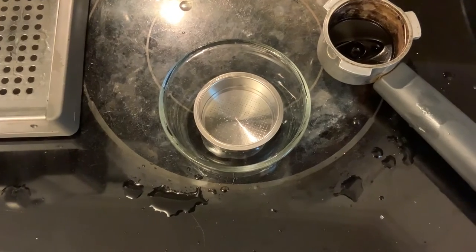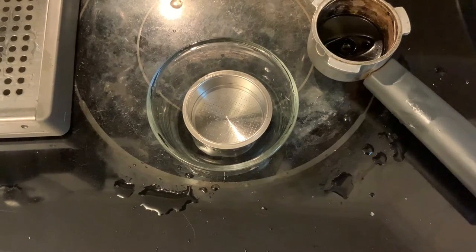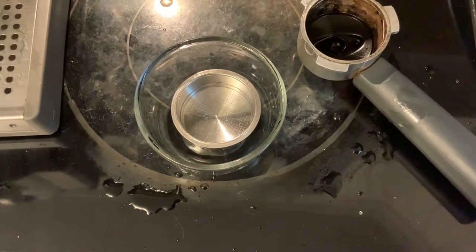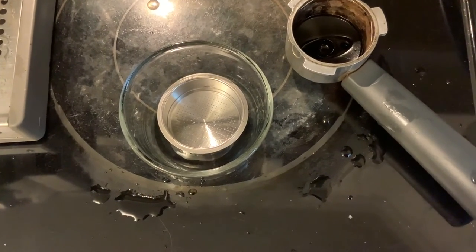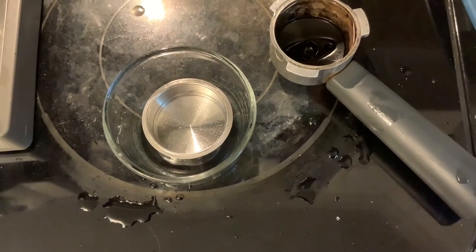I've rinsed that really well. Just to do a little bit of overkill, I'm going to fill that up with vinegar. Drain cleaner and oven cleaner have sodium hydroxide in it, which is a base. Vinegar is an acid and vinegar neutralizes base. So I'm going to throw some vinegar in there just as an extra precaution to make sure it's completely neutralized. I've tasted the water coming out of it and it just tastes absolutely fine.